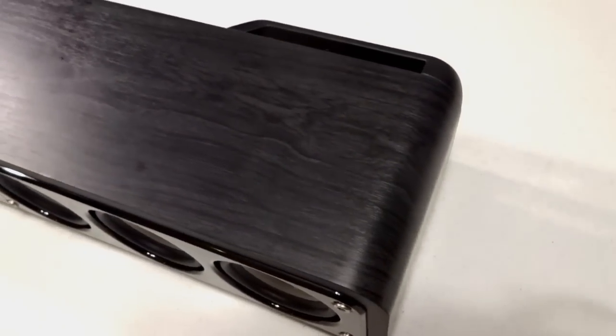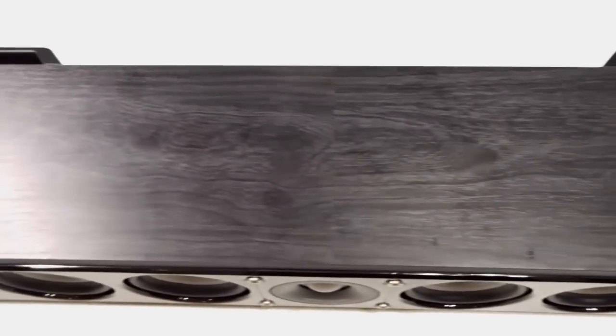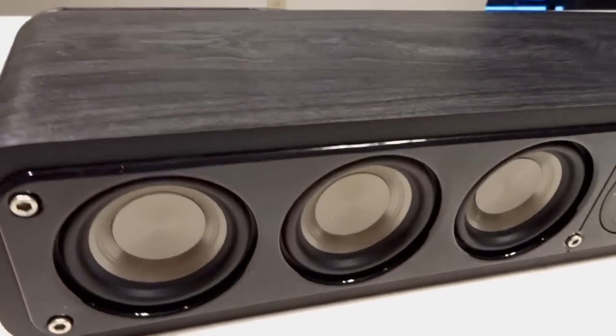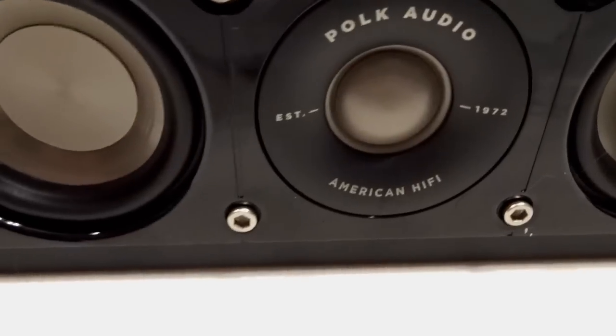Now I want to go over the top part of the speaker. I want to give you a view of the really nice wood finish there. I think Polk did a really good job designing the speaker — to me it's very handsome and attractive. There you get a better look at the drivers and the tweeter.